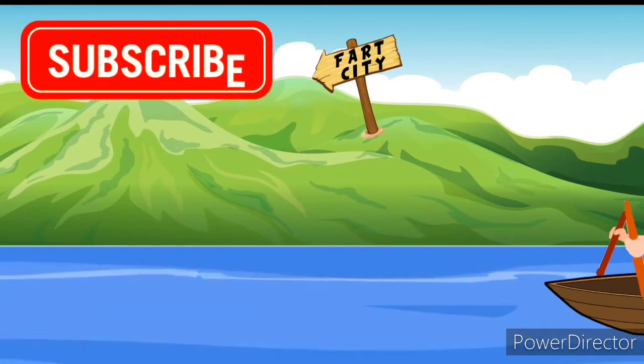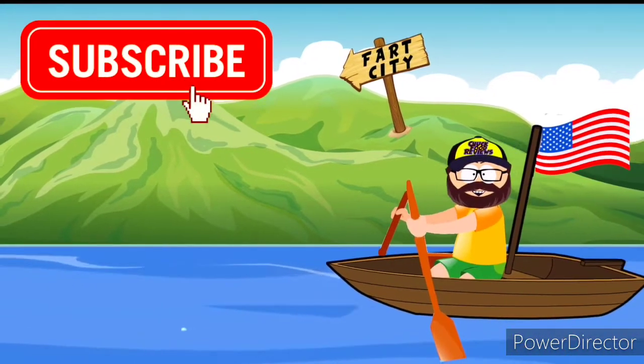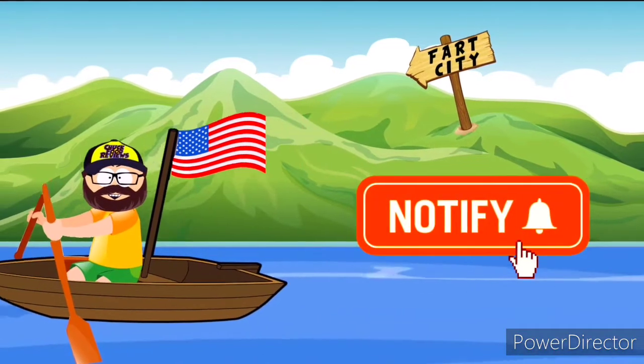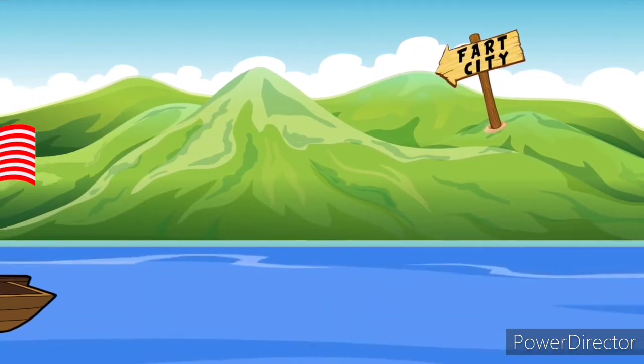So remember, like, comment, subscribe. Hit that notification bell. Stay tuned for more Chuck Food Reviews. Thanks for watching Chuck Food Reviews and more. Make sure to like, comment, subscribe and hit the notification bell.